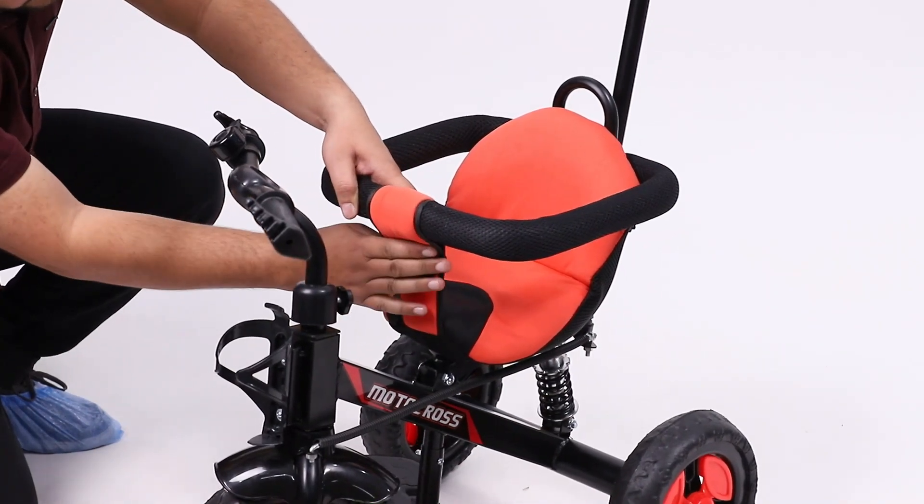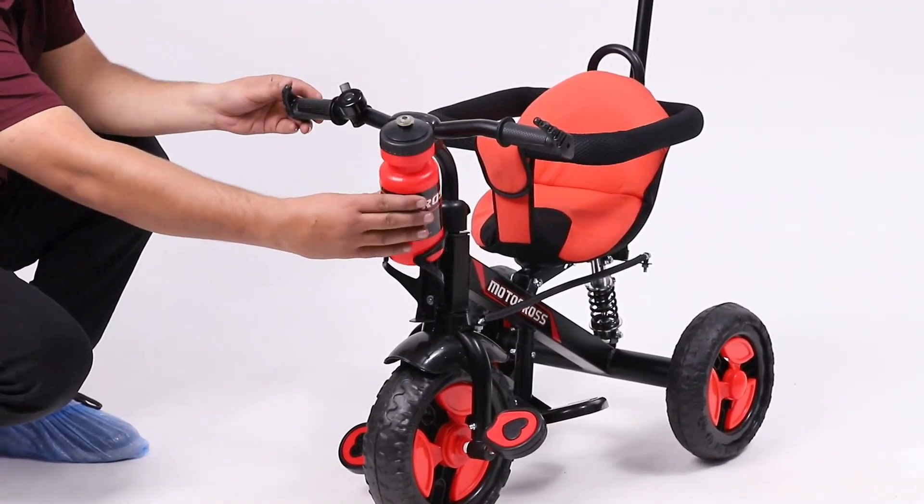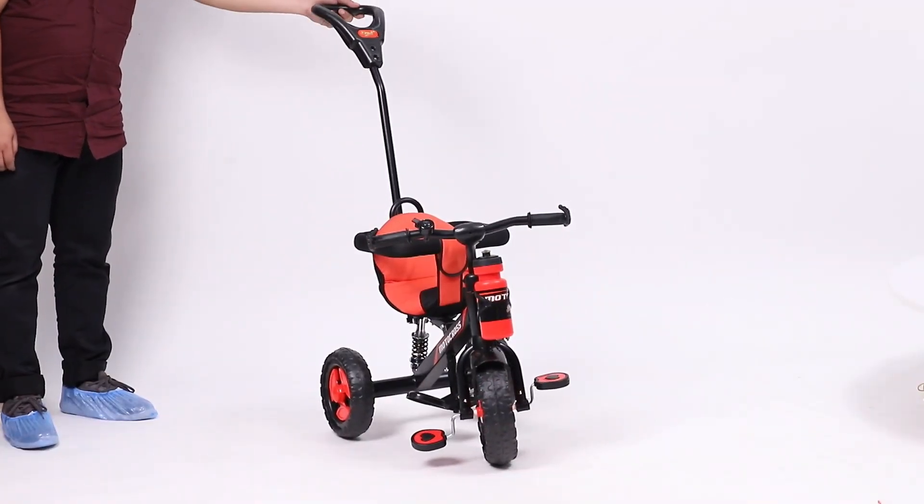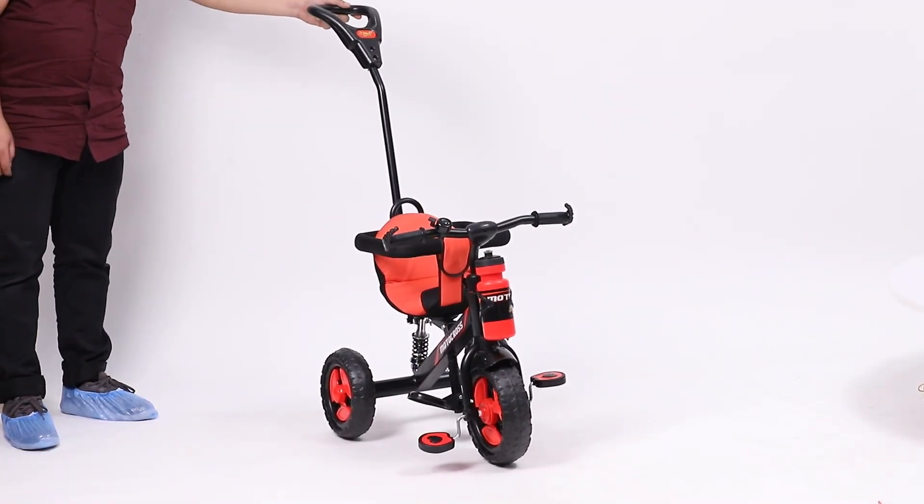For a finishing touch, place the bottle to the bottle stand. Your beautiful Dash Motocross 2-in-1 Tri-Cycle is now ready to ride.